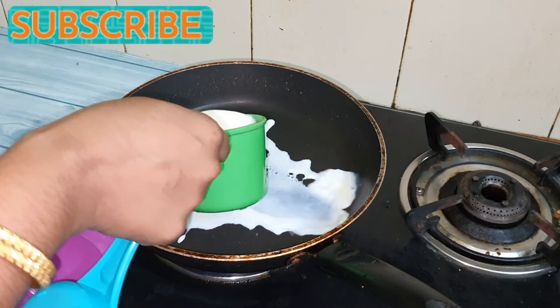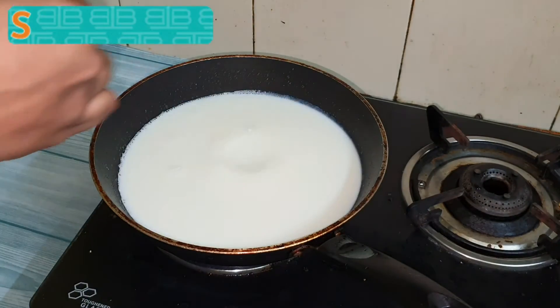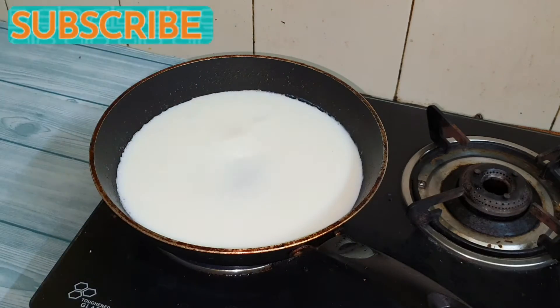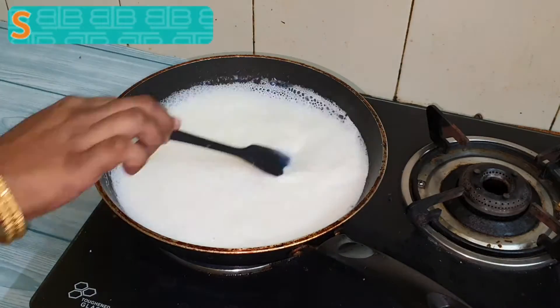Now again heat a pan and add 1 cup of milk and about 4 tbsp of sugar to it. Mix it well and let it boil for about 10-15 minutes such that 1 cup gets converted to at least half a cup.